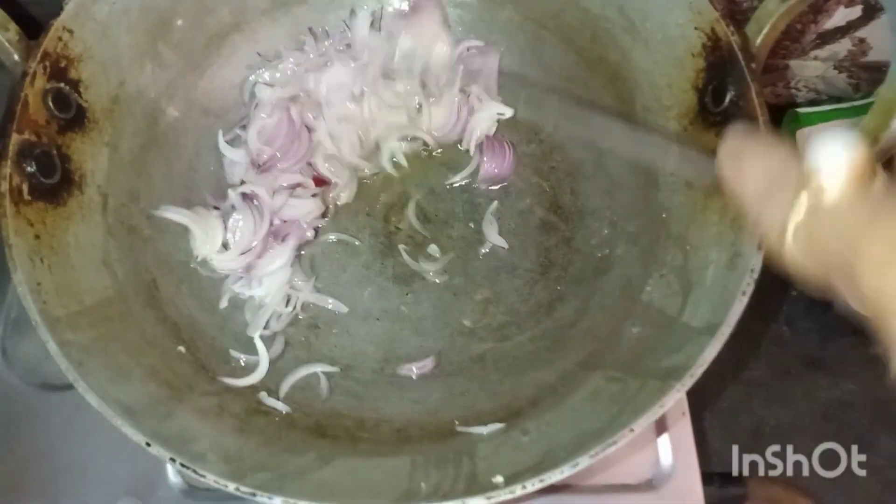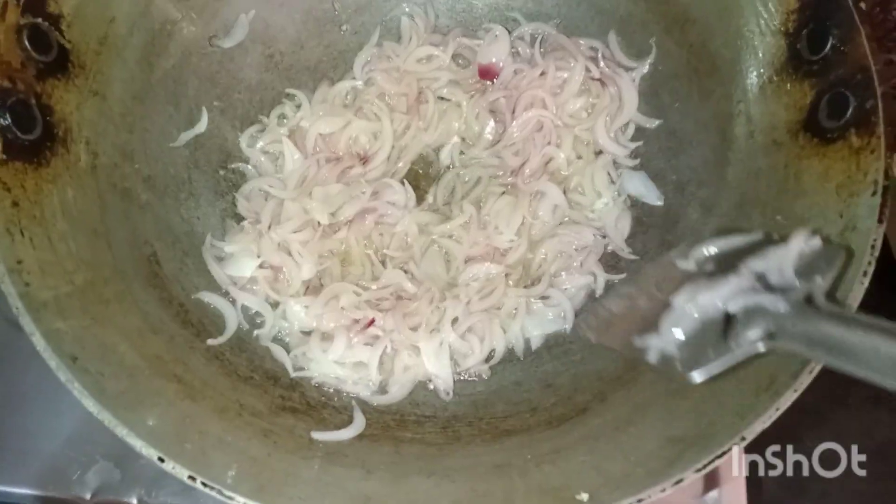I'm gonna put it inside. And then if you don't use the wash permits...